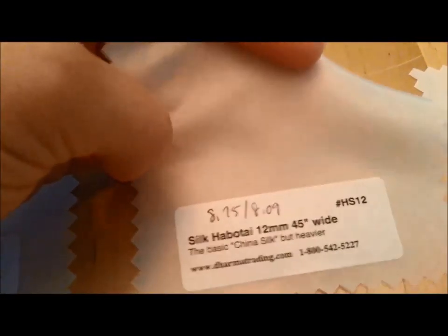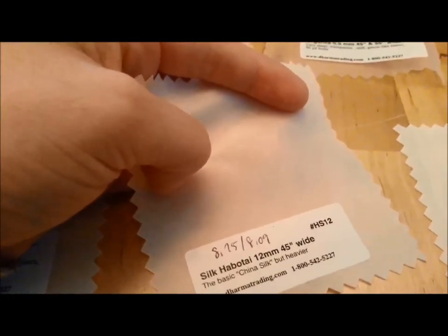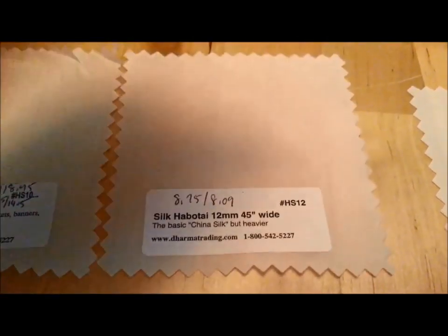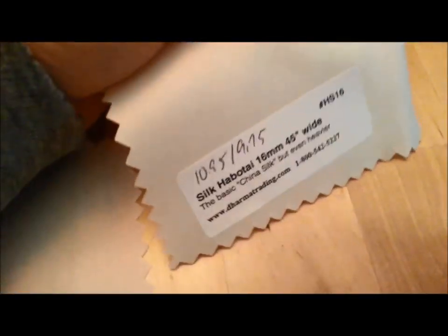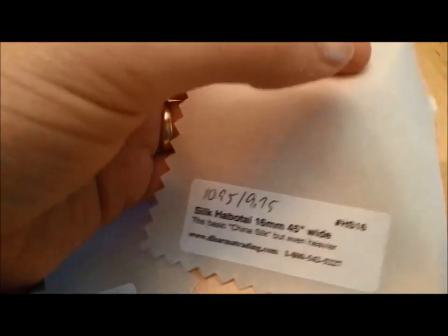I also think the 12 mom would work great for shirts — it is a little bit more opaque. It only comes in 45-inch width, which is fine for a shirt, but for a skirt you have to do extra math to figure out how to get panels in there to get the same volume. The 16 mom is going to be the most opaque of the Habotai silks — really beautiful, but the difference isn't that dramatic, though on your body with a larger swath it will be a bit different.